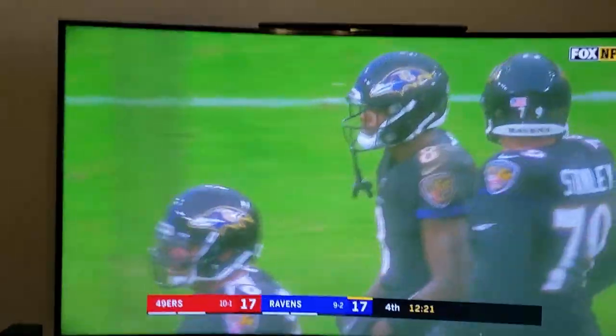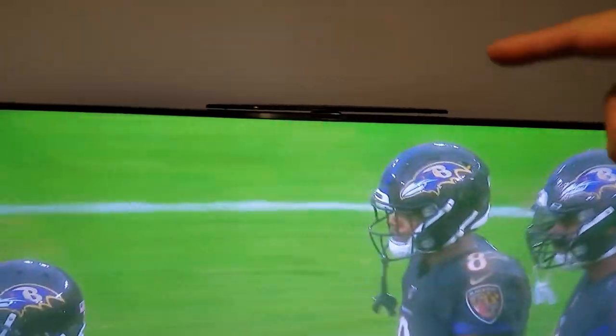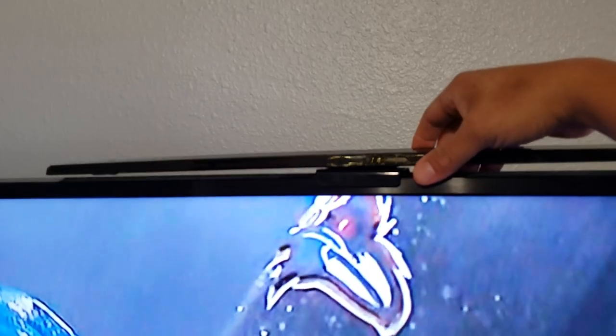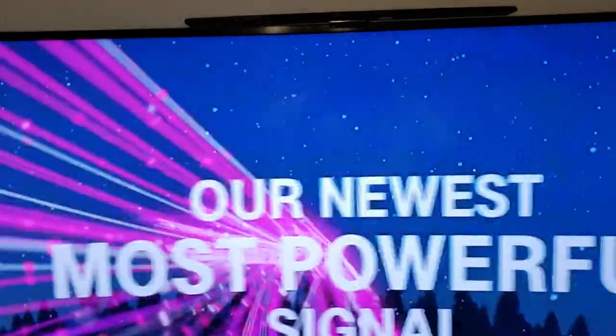I'm leaving the antenna up on top of the TV — no drilling, nothing. It just sits on top. That's how it looks. Hope the video helped you out — appreciate it, guys, have a good one.